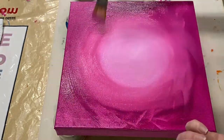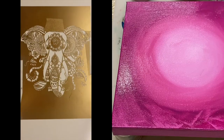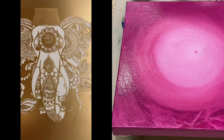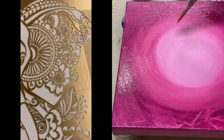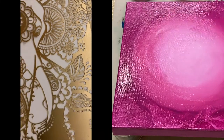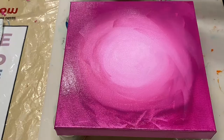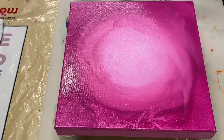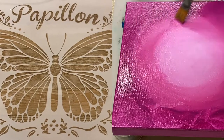If you're going to try the stenciling technique that I'm showing you today, when you're choosing your stencil just keep in mind that the more fine and detailed the stencil is, like this one, the more challenging it tends to be to get a perfect result. I personally find it easier to work with ones that have less detail and larger, more well-defined shapes like this one.